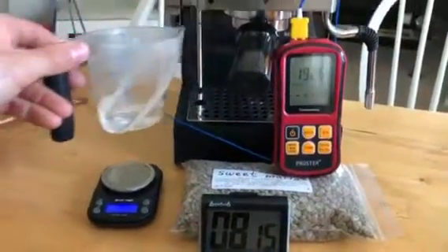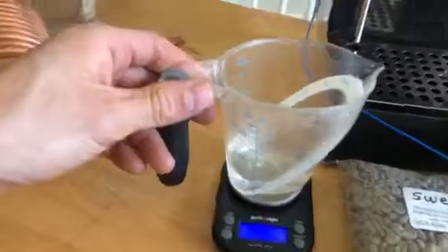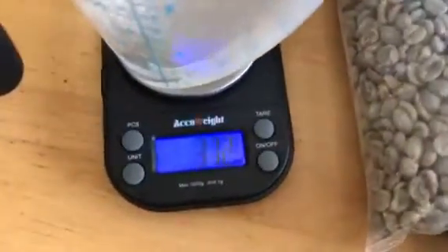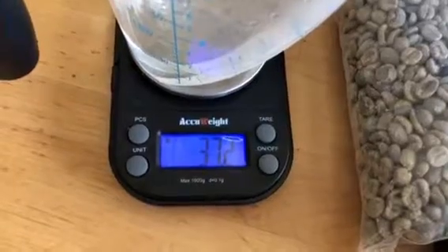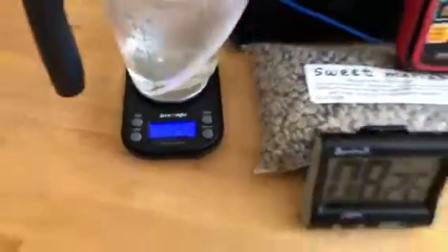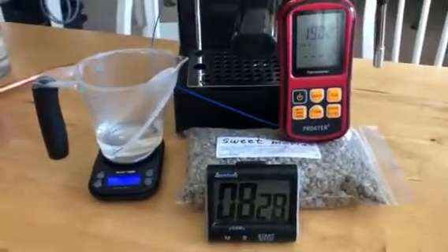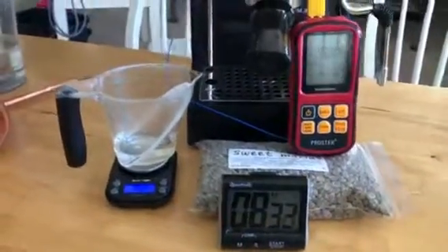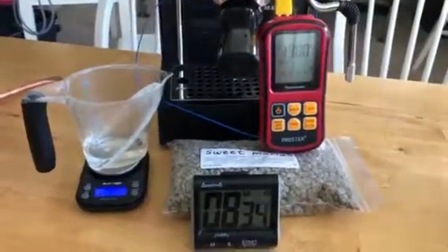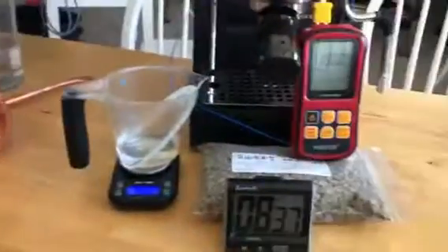So we had some temperature drop at the end, but again this is actually about exactly what I'd pull with the shot. So I guess we showed that with my normal temperature surfing routine, we got some temperature drop at the end, so we'll see what the coil mod does.